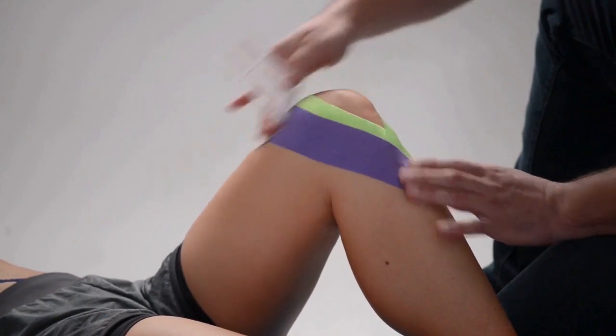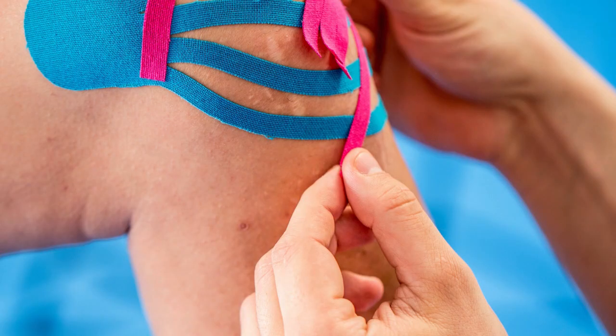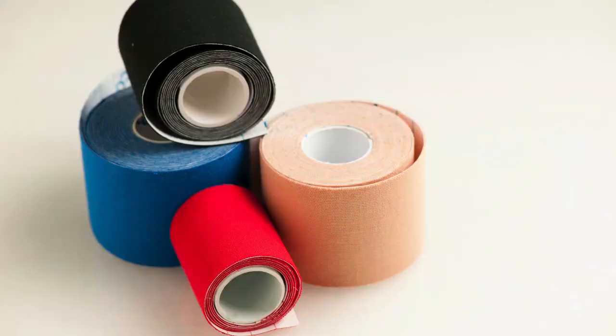In this video we show two ways to apply tape to a knee. First is one way to tape to help with dislocation and instability. Before you begin, make sure the skin is clean and free of oils or lotions. If it's your first time using tape, you may want to apply a small piece and leave it on for at least an hour to test if your skin is sensitive to it. This isn't common but it is possible.